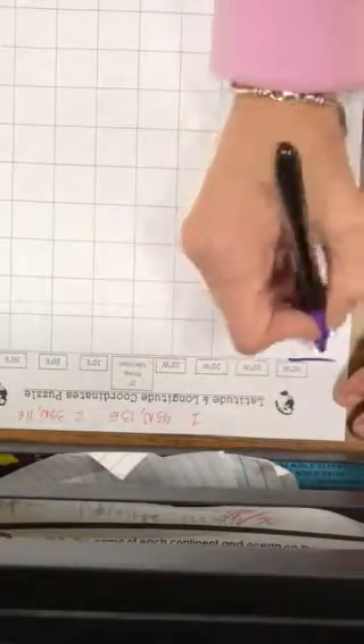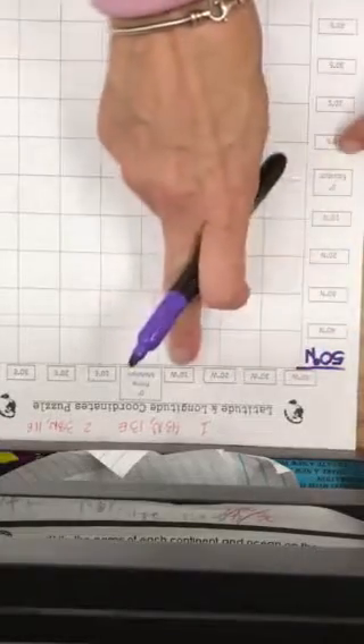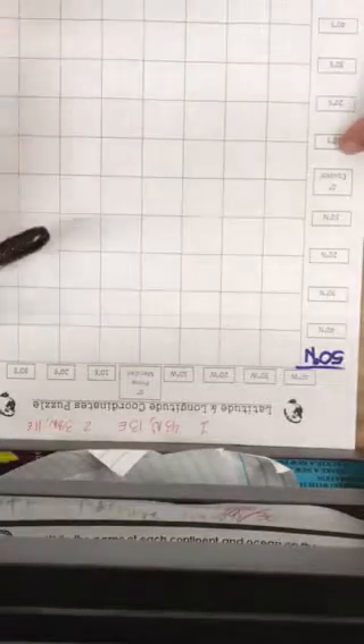First thing I want you to do is put a line up here and then right under that line I want you to put 50 degrees north. If that were labeled it would tell you 50 degrees, and you need to know which way to go when you're putting your dot. We have north over here, we have south down below the equator, we have west along the top, and then on this side of the prime meridian we have east. Make sure you're paying attention to the directions that are with your numbers, like north and east, south and west.